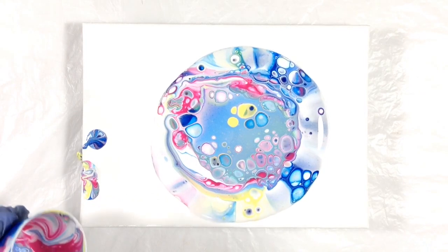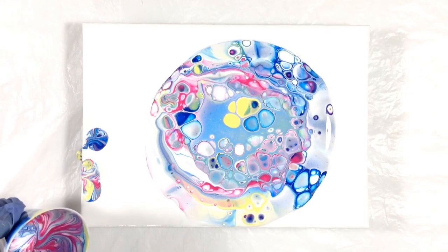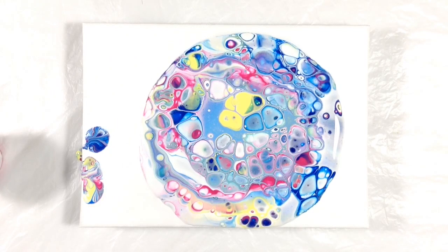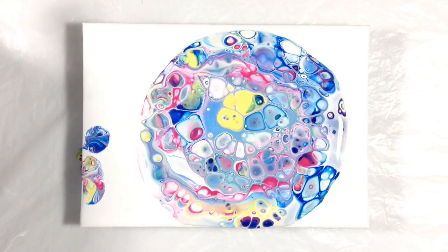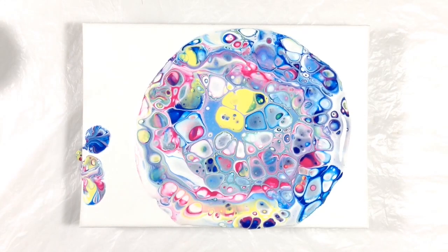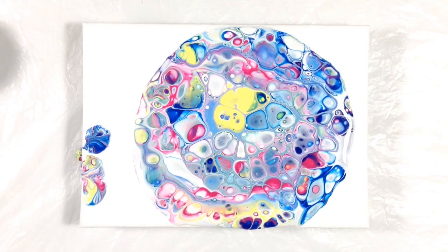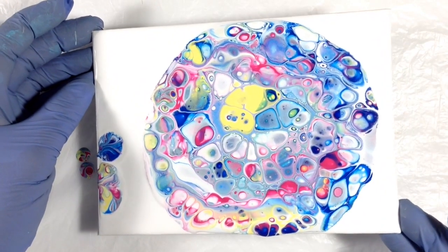Wow. This stuff just does not know how not to give you cells. Oh my gosh, it's crazy. I put less Dimethicone this time and look at those cells. Wow. I am... I don't even know which way to go now. I'm definitely a fan of blue so I want to preserve that. My word. There is just no shortage of cells ever with this stuff.